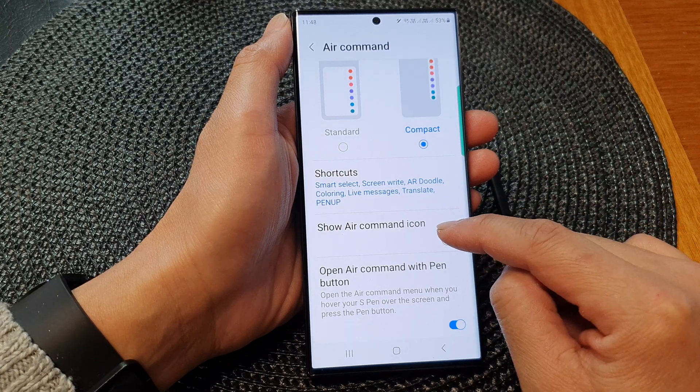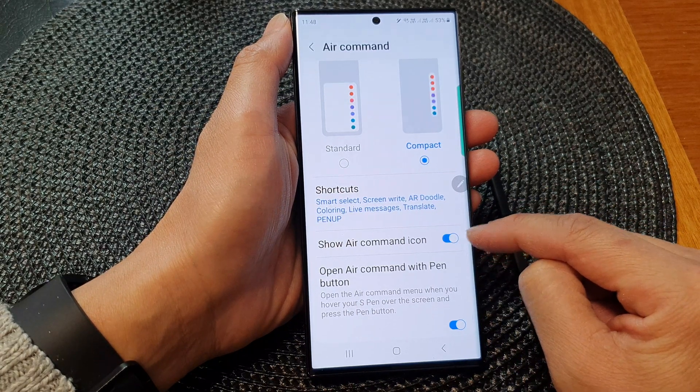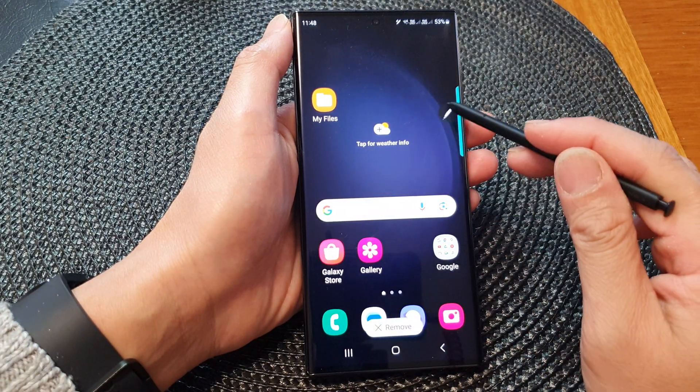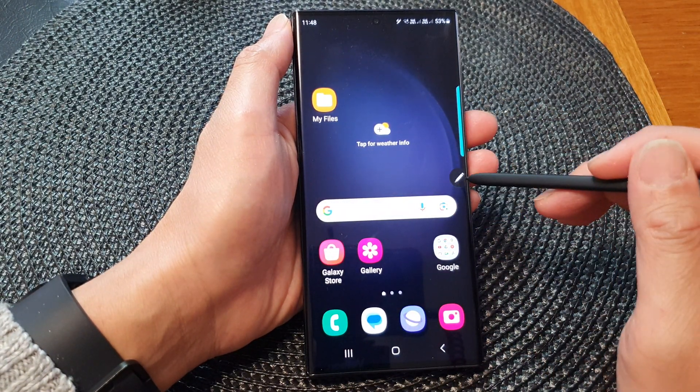Next, to show the Air Command icon, tap on the toggle button to switch it on. Once it is turned on, you can see the icon will appear on the screen in a semi-transparent mode.